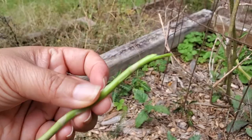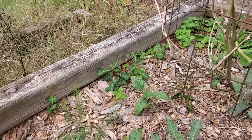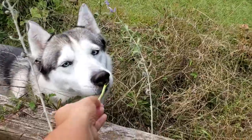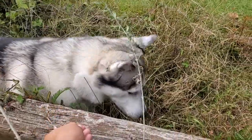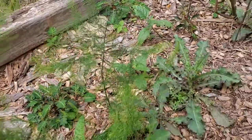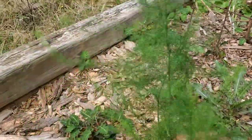Kind of sweet raw, hmm. Zena will eat it — she likes it with butter. There's some more asparagus growing right here.